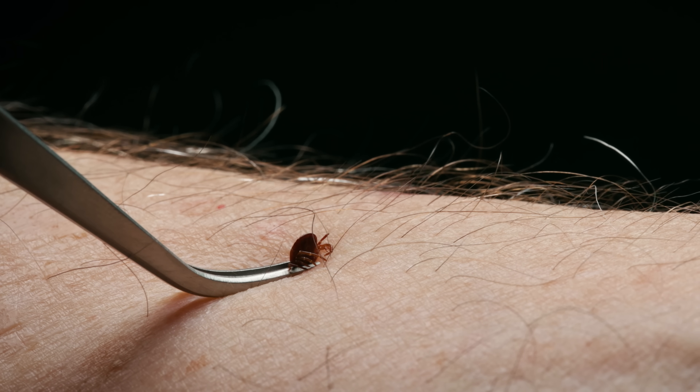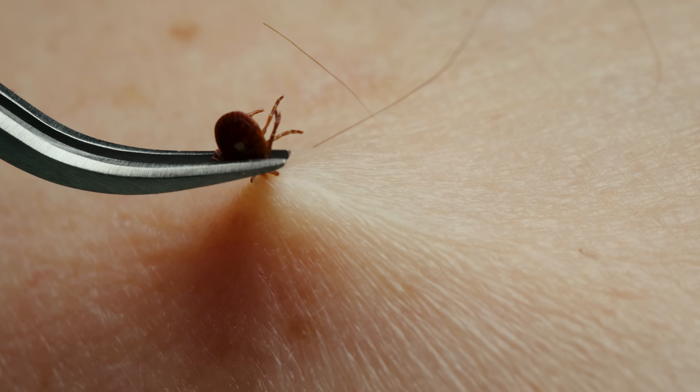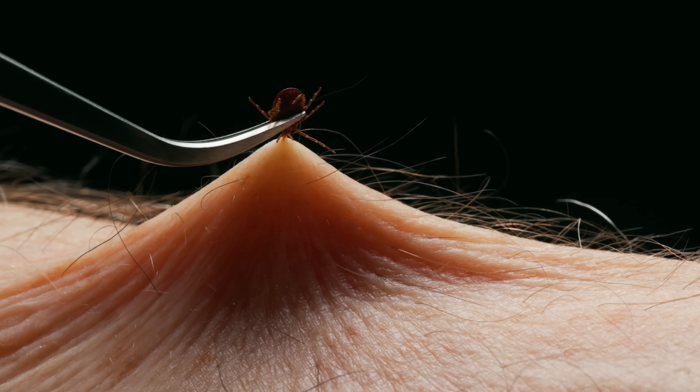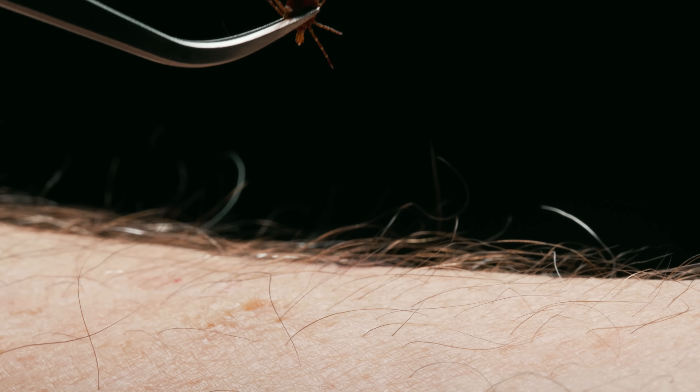The proper way to remove a tick is to grasp it as close to the skin as possible with a fairly fine-pointed set of forceps. Get it as close to the head as possible without crushing it. Don't twist it or turn it in any fashion — apply steady pressure directly away from the skin.